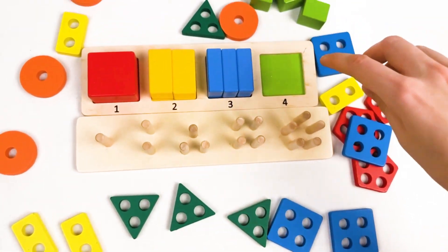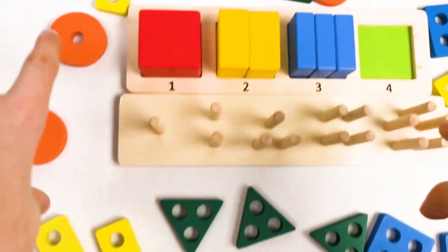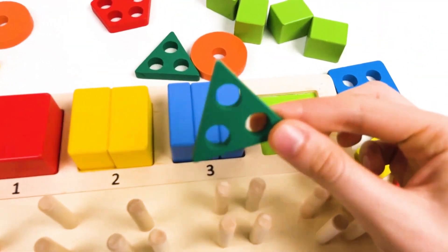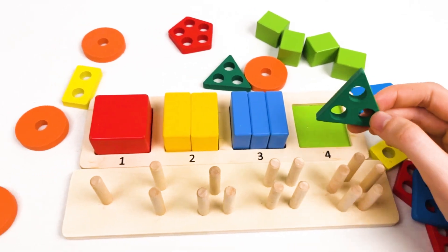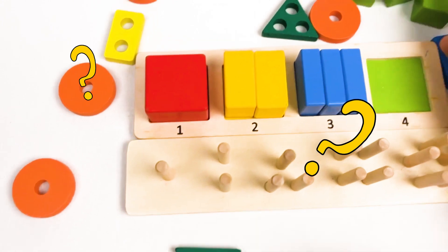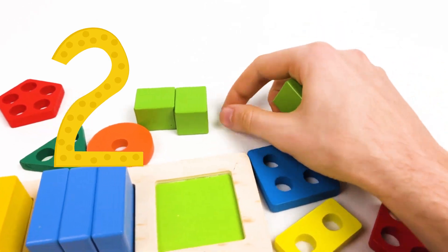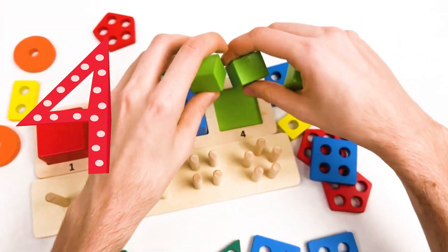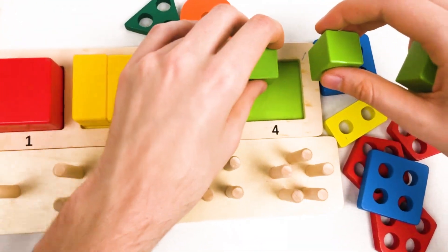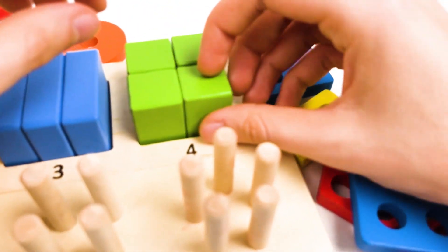And we have the last one — green cubes — and there are four of them. Let's think where they are. Is it a green cube? No, it's a green triangle with holes. Let's search where they could be. I can see them there — all of them are here. One, two, three, and four. Let's place them on the board: one, two, three, and four.